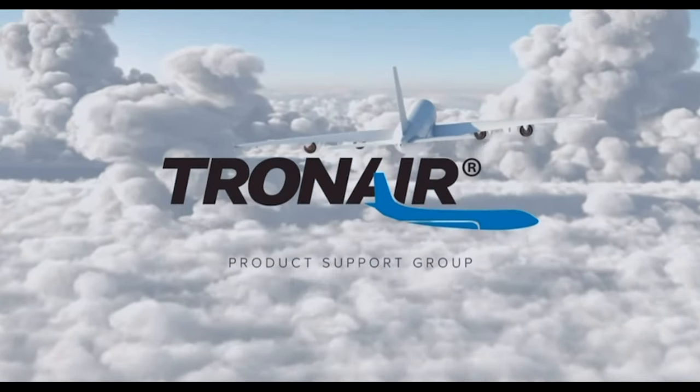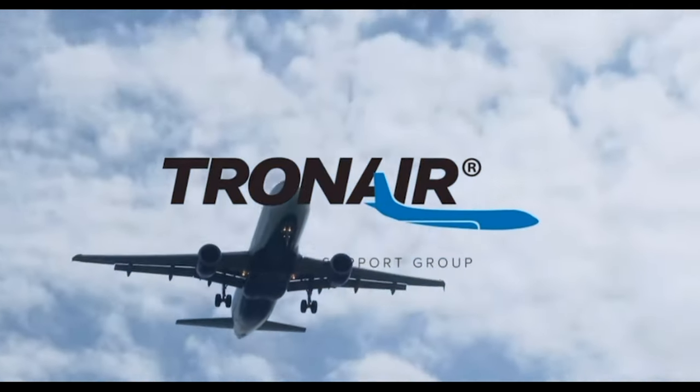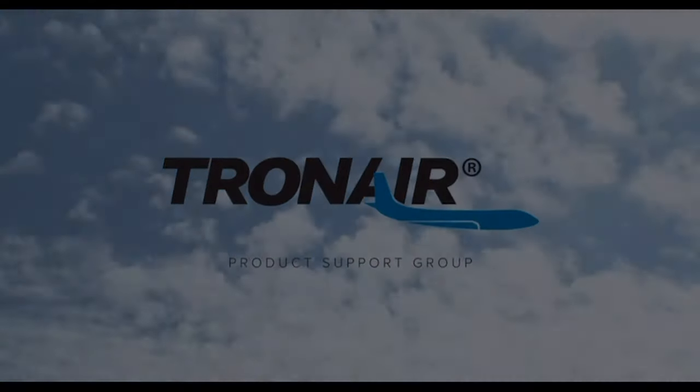Tron Air, the most trusted name in aircraft ground support equipment. Hi, I'm Bobby, a service technician with our product support team.